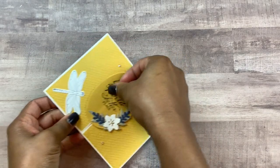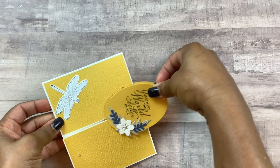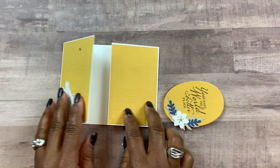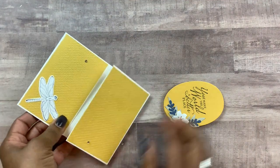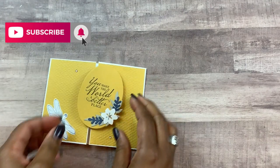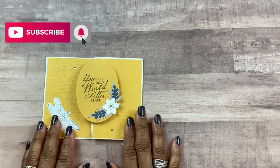So this topper slides off like this, and then you would create the inside of your card. If you're new to my channel, please consider hitting the subscribe button as well as the bell icon so you'll be notified when I upload my latest videos.